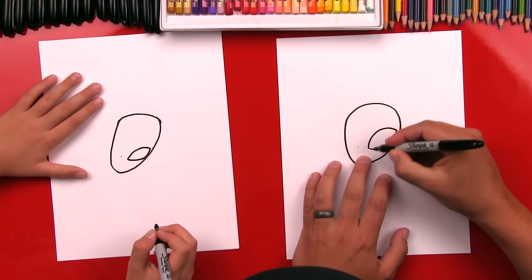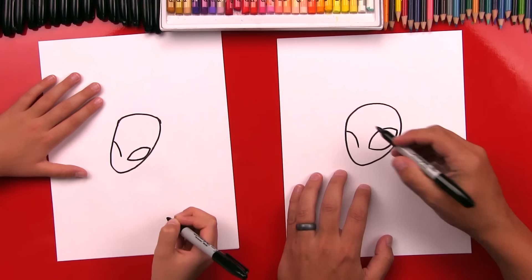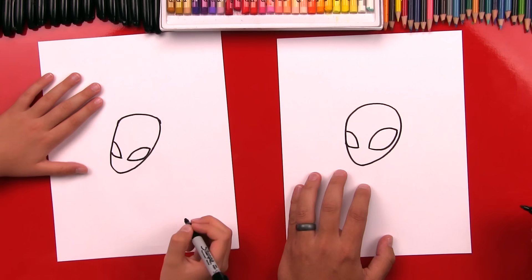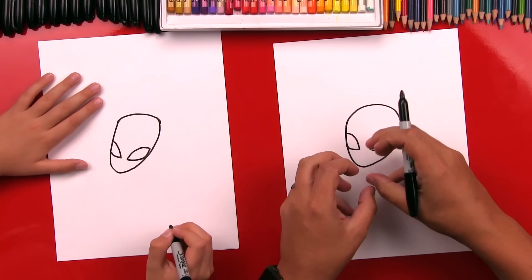Now on this side, we're going to draw another eye, but it's going to be squashed because it's on the side of his head. We're going to draw it coming up and touching the side, and then down here the bottom of his eye. We got his face — he looks like an alien! Now we're going to fast forward, but we're going to thicken up his eyes. We want to make sure we leave a gap in between his eyes for his mask. We got the thicker line going around his eyes.